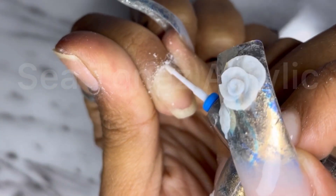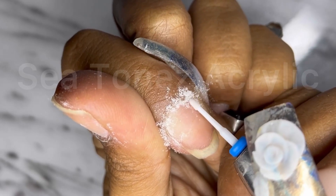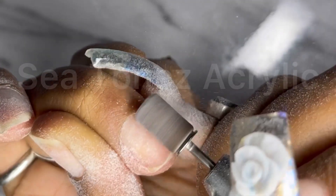Hey everybody, welcome back to my channel and thank you so much for tuning in again. Here's a quick video of me doing my own nails. The prep process starts off with me using a cuticle bit to remove any dead skin.